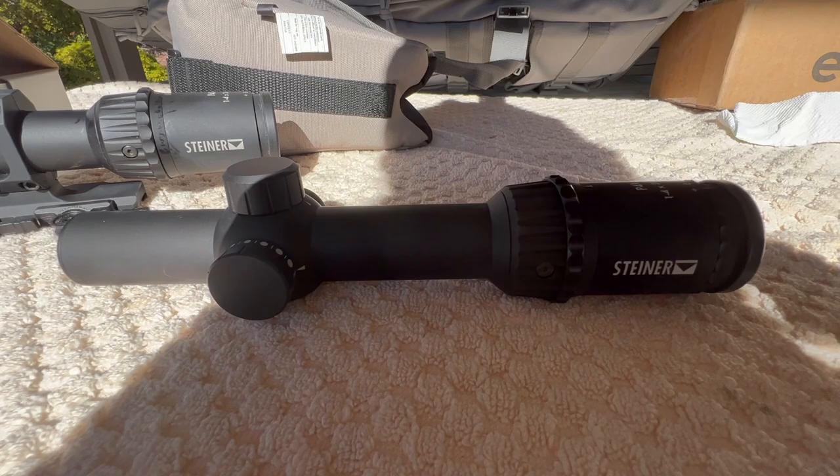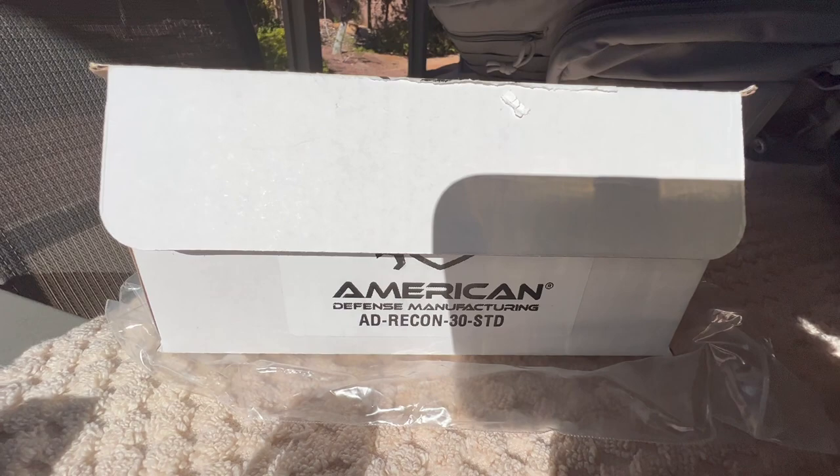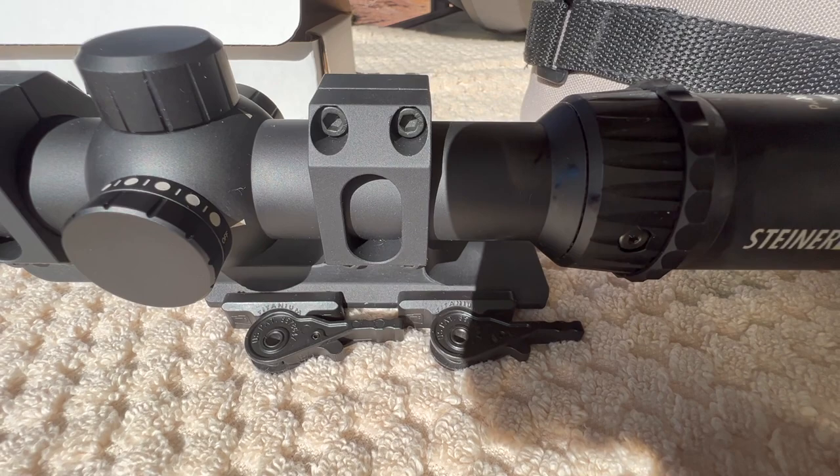I only got one thing left to do and that's get the scope mounted. I'll be going with another American Defense — they've become my favorite QD. This one has the standard levers and I've got a couple with the titanium levers. Alright, Pete in North Las Vegas, over and out.